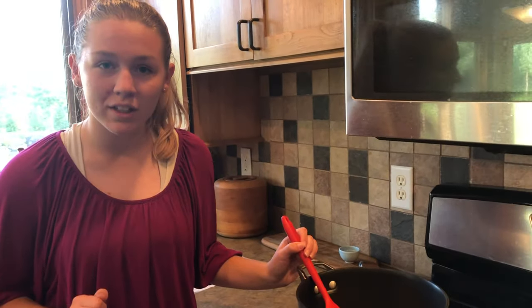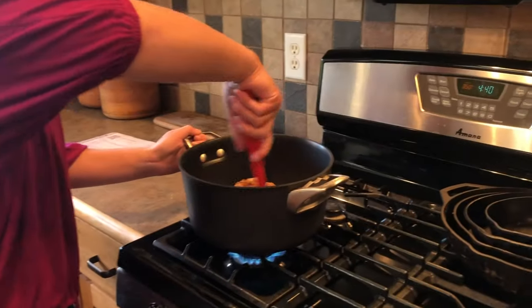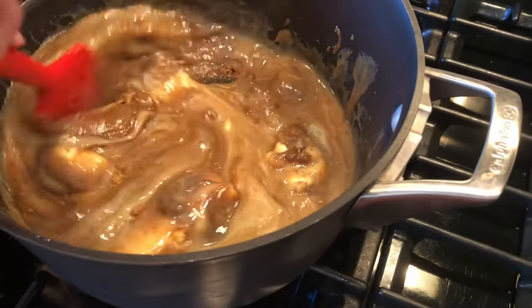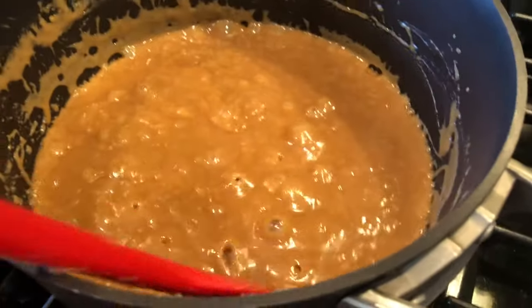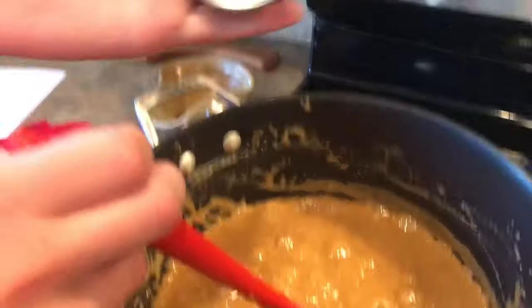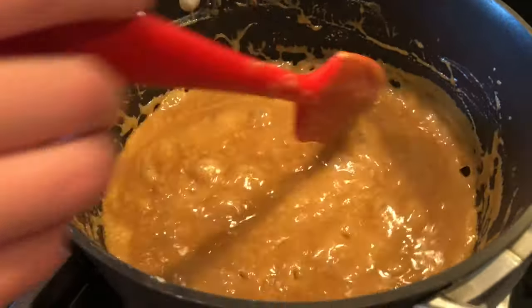Now we will stir constantly for about 25 to 30 minutes until all of the ingredients are combined and come to a rapid boil. Once boiling, reduce the heat to medium and use a candy thermometer until it reaches 248 degrees Fahrenheit, about 25 minutes.